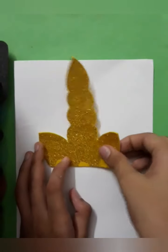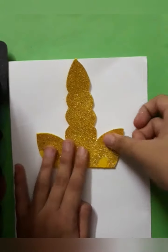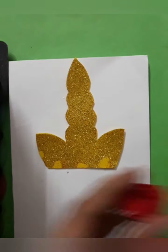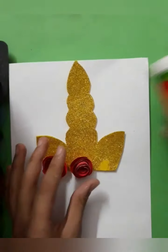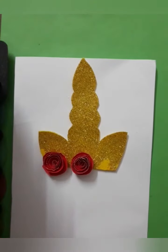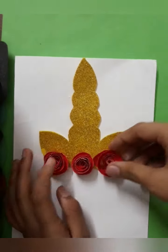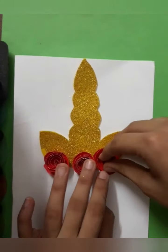First paste the unicorn scone here. Then paste the three spiral flowers — first here, then the second in the middle, and lastly the third here. So now we have pasted these three spiral flowers.